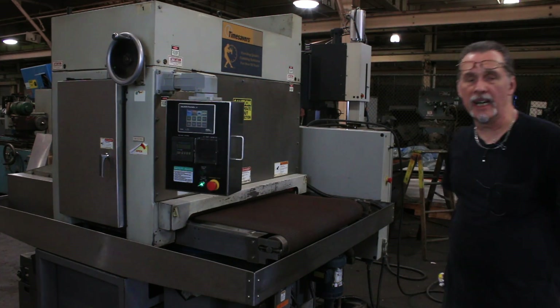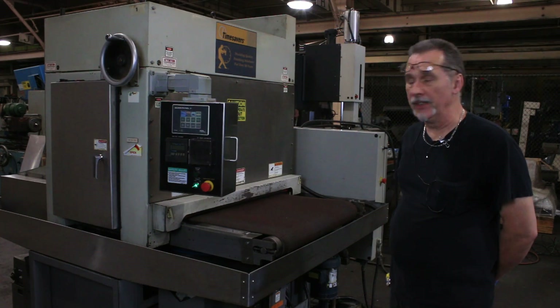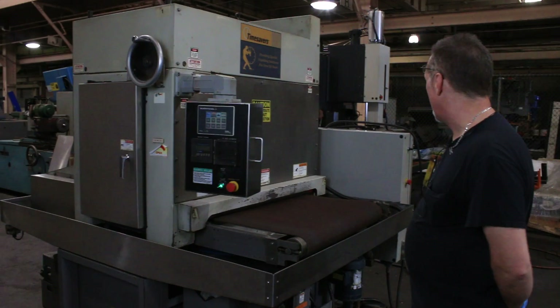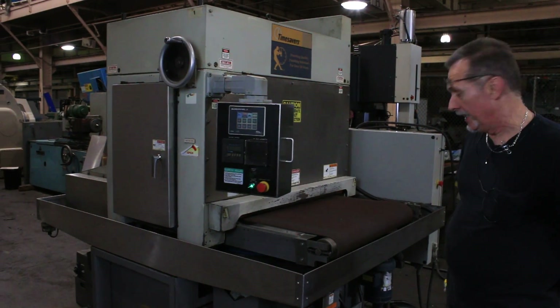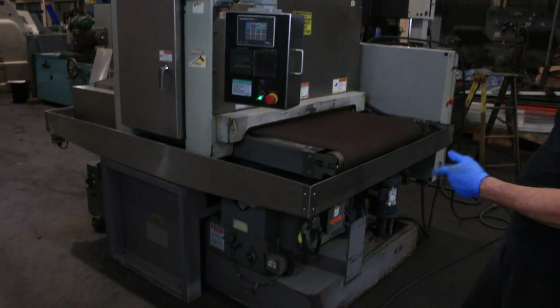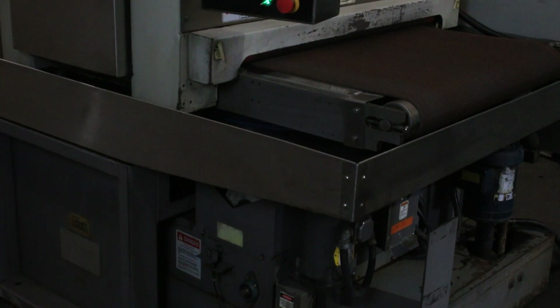Welcome to our video. Today we're going to demonstrate a Time Saver Model 137 Wet Belt Sander. This particular machine is wired for 440 volts. It has its own self-contained coolant system with a rake and a conveyor to drag out all of the sanding swarf.